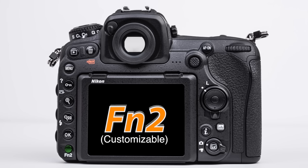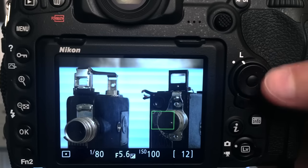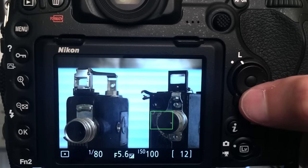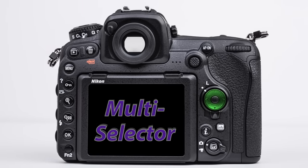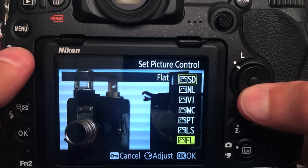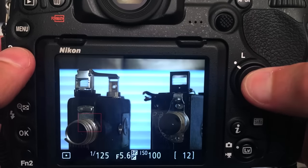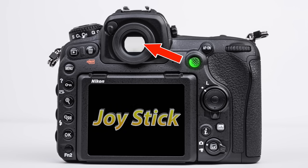To the right of the monitor, we have a directional pad with a lock switch around it. If this lock is turned to L — which can sometimes accidentally happen — you will not be able to move your focusing squares around. The directional pad, which I also call the multi-selector, helps us navigate menus and certain controls. Pressing the center button is like another enter button. The directional pad can be used to move our focusing squares, but the much better tool for the job is the joystick, which is ergonomically perfect for changing focusing squares in the viewfinder — we'll talk about this in depth a little later.